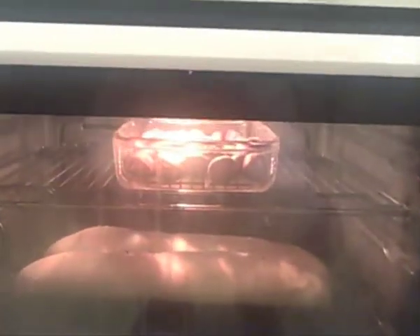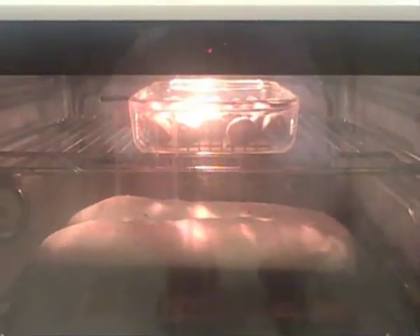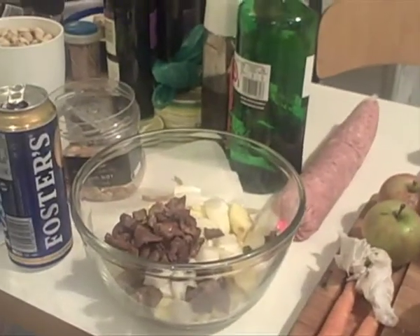There are chestnuts roasting in the oven - you can see them at the top where the bread's cooking too. Once those roast, we'll put them in the stuffing as well along with some other stuff.